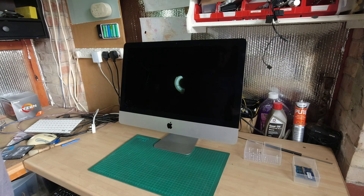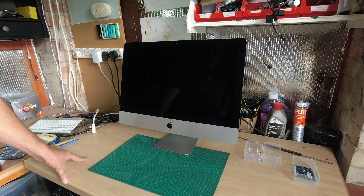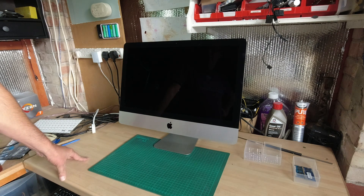This is my iMac on the bench today — my shed iMac, the one I have in here for looking up stuff on the internet, a bit of YouTube, playing music. I'm going to upgrade it today. It's the base model late 2013 iMac and it's got 8 gigabytes of RAM.